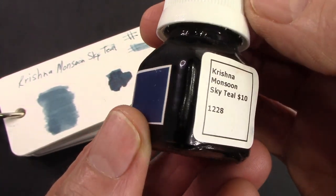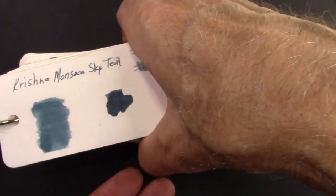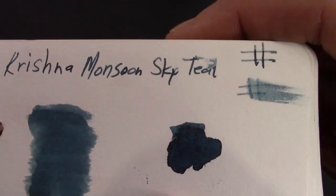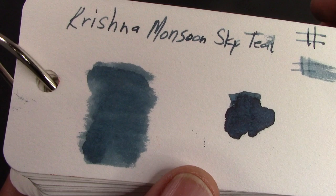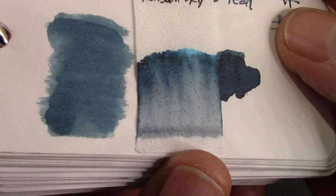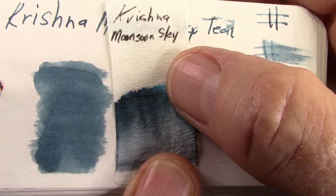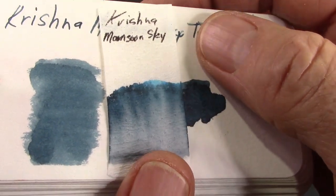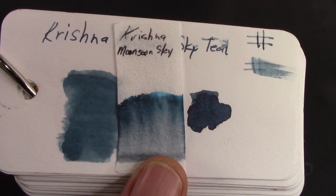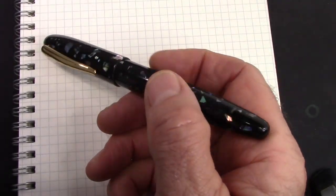This is the ink that called out to me — it's Monsoon Sky. Calling it a teal ink: looking at the color card, it's in the teal family, definitely on the blue side but with a little green in there. Looking at the chromatography, I don't see as much green as I'd hoped — it's a little bit there at the very top — but it's definitely in the blue-green family, and I thought it would go well with the green M8.